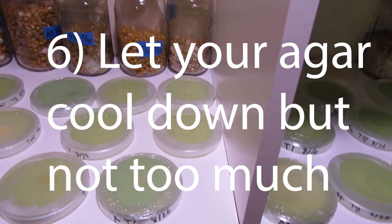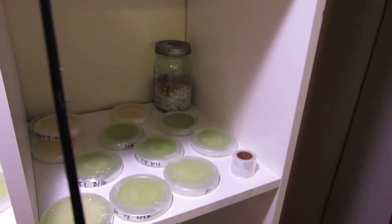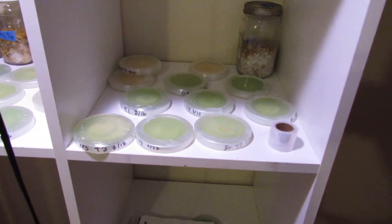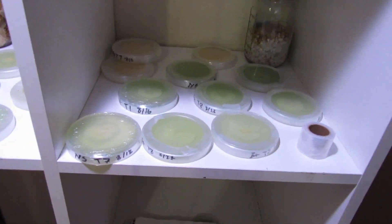Number six: let your agar cool down. Obviously if you let it cool too much it's going to pour out in little lumps, but you want to let it cool down to cut back on the amount of condensation inside your plates. It really helps and promotes good growth if there isn't a ton of moisture in there.